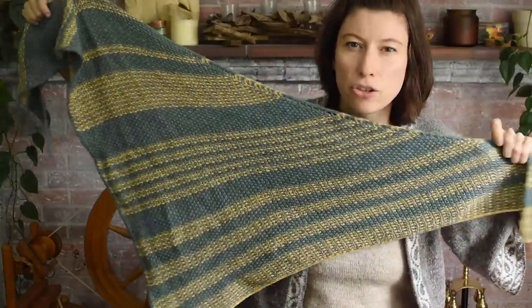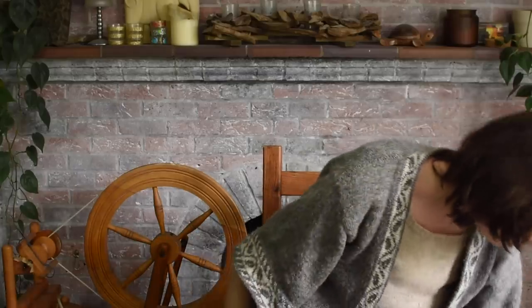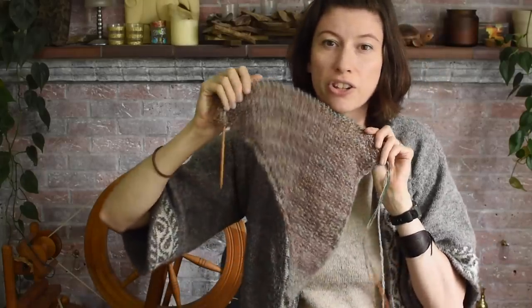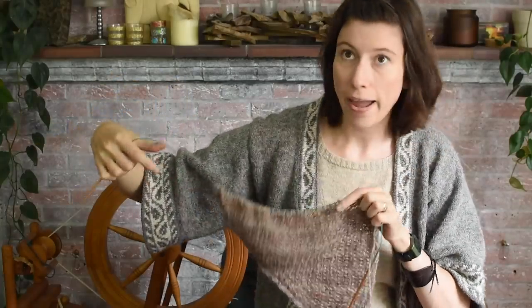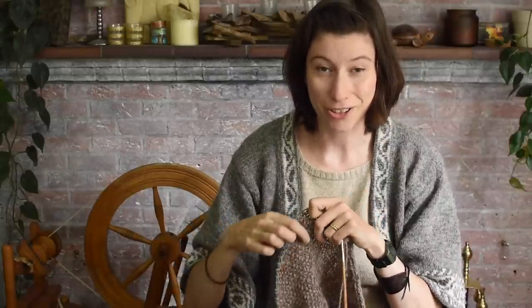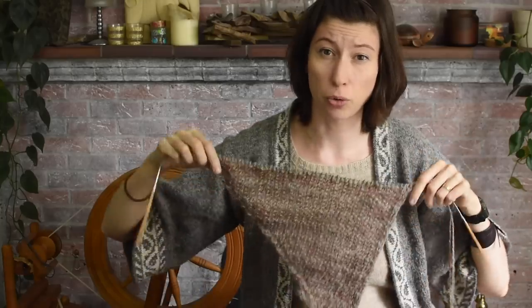This is the stripe pattern that's written in the pattern. But the one I'm doing here - I'm just doing regular stripes, though they are super subtle because the yarns are quite low contrast. I'm doing eight rows alternating - they're sort of stripes within stripes, meta stripes. Two rows of just the grey, and then eight rows alternating the grey and the sort of pinky brown. I'm just going to do that all the way through.